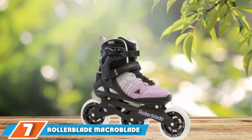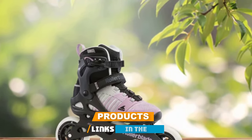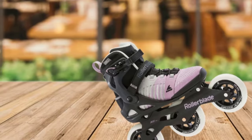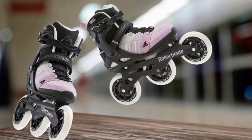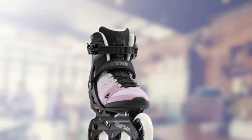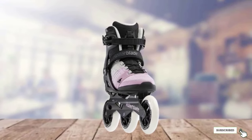Moving on to number seven, we have Rollerblade Macroblade Women's Inline Skates. Ready to take your inline skating to the next level? These skates boast some beginner-friendly features plus a few more advanced ones. A high ankle cuff will help you stay balanced, while a lightweight aluminum frame will help you pick up speed. And since you'll be skating on three big wheels rather than four smaller ones, you can expect an even quicker ride. Overall, you can expect the same cushioned feel while you tackle speedier rides and tougher routes.